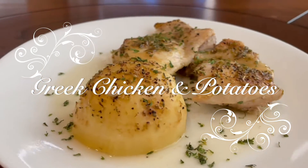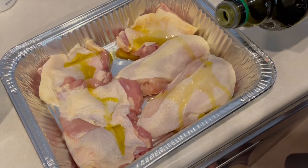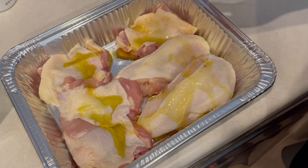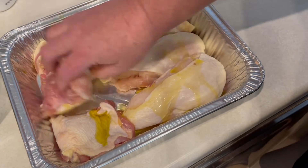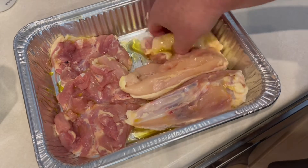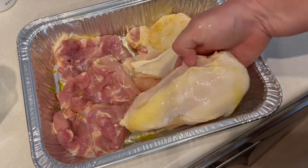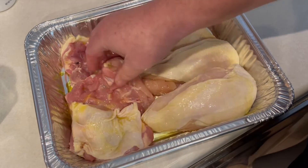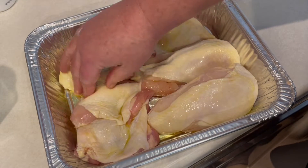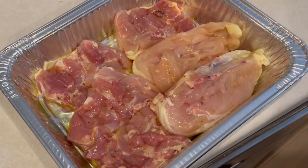We're starting off with boneless skin-on chicken thighs and bone-in chicken breasts with skin on. We're going to rub both sides really well with good olive oil, making sure the chicken is coated completely. Then we're going to season with dry Greek oregano — if you don't have Greek oregano you can use regular oregano.